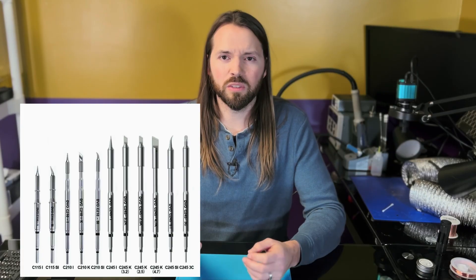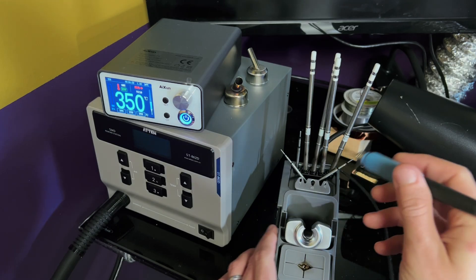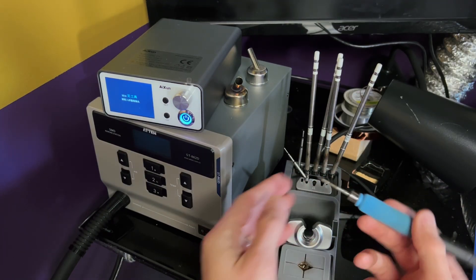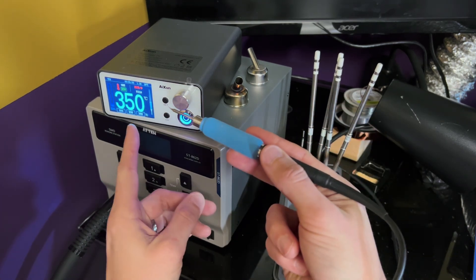I've used this Sager model in the past and I currently use this Axiom model right now. It came with very fine tips, which is very useful for what I do, but there's also a wide variety of shapes and sizes on the market that will fit both of these style handles. As you get more experience, you'll realize that for different jobs you're going to need different tip shapes and sizes. These cartridge style stations are also really good for hot swapping, where you can pull out a tip quickly and replace it with a new one that comes up to temperature fast.